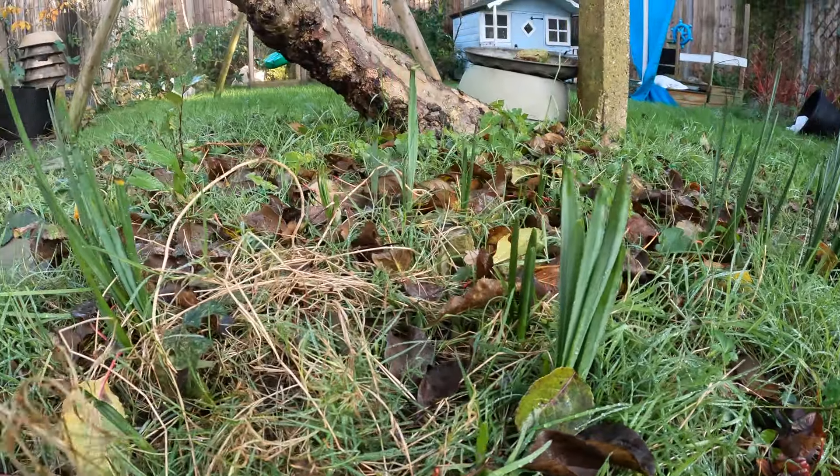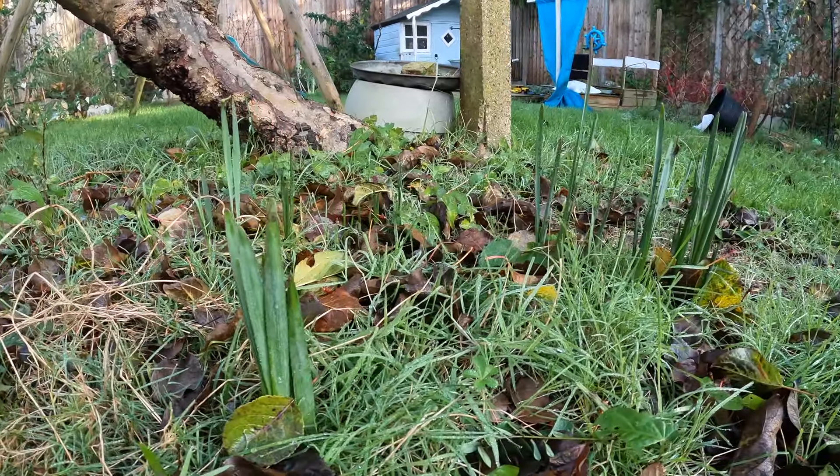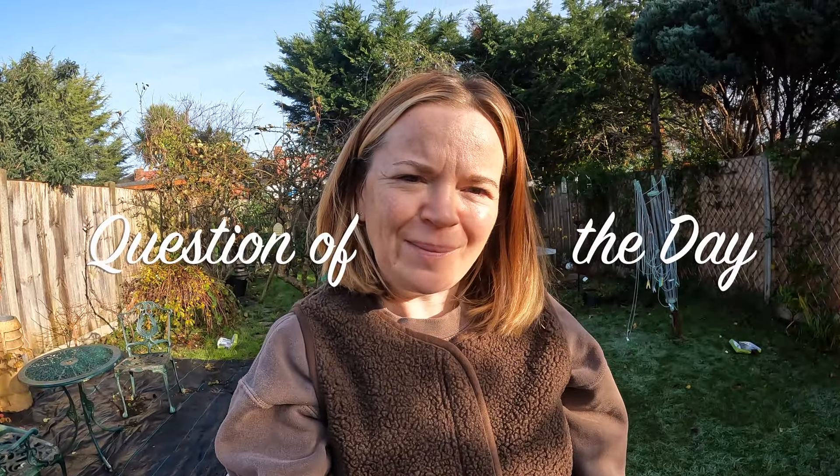It's the 28th of November and I've got daffodils coming out. So my question of the day is: is it normal for daffodils to come out in November?